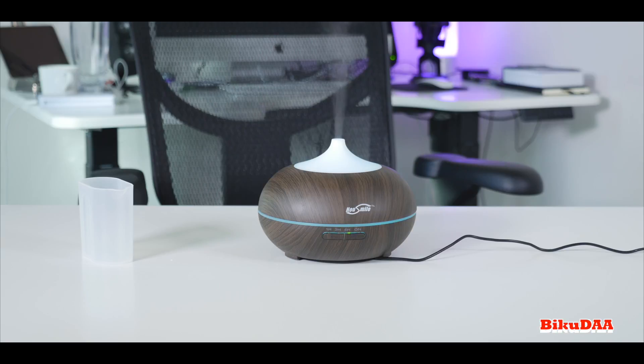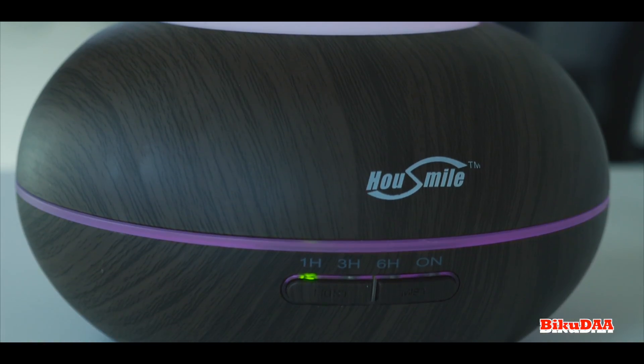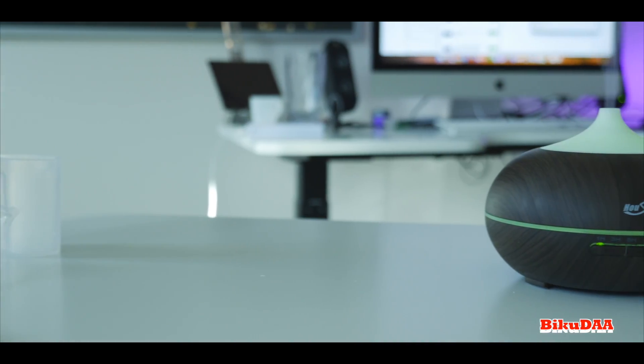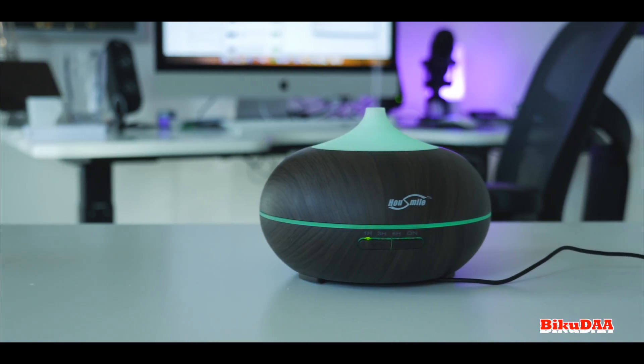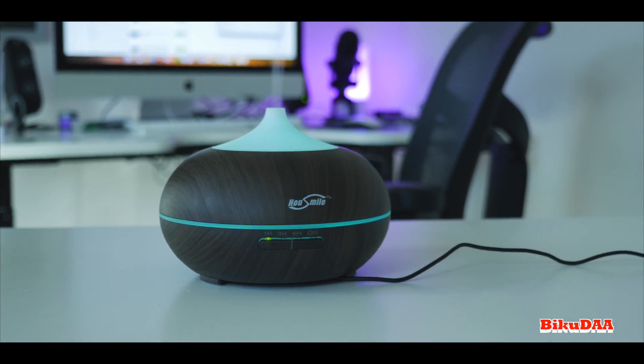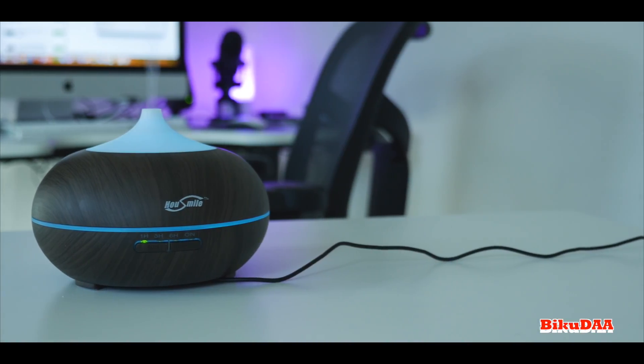I also like the option to turn on just the lights without turning on the mist, or turn on just the mist without the lights. The next thing I liked is that you can choose one of the two brightness levels — dim or bright — for each color. It's quite dim enough that it won't disturb your sleep at all.